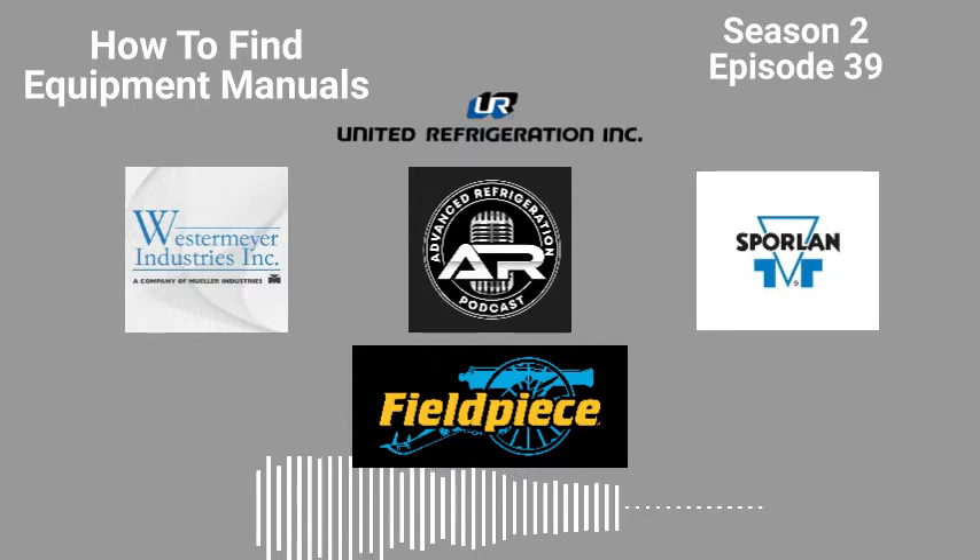With all these manuals that have huge, ridiculous page counts, using that search feature is key. The SC3 manual, for example, is like 250 pages with 45 different examples of how to wire it up. If I'm looking for a specific wiring diagram, all I do is type it in and search — like 'single standalone unit' — and it'll bring up all the pages where that phrase appears. Maybe I need to get a little more specific from there, but I can jump from page to page through the search results.